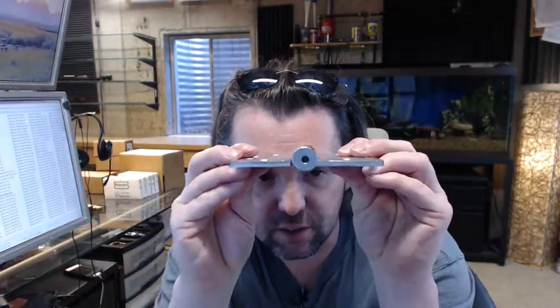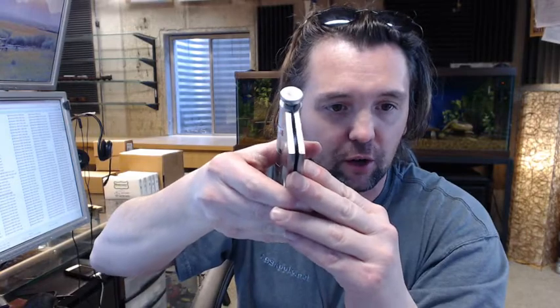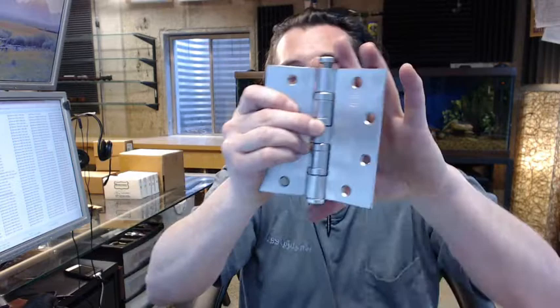You can see that it is a full mortise hinge from the swag on the hinge leaves, such that when the door is closed those leaves would be flush to the edge of the door and frame.